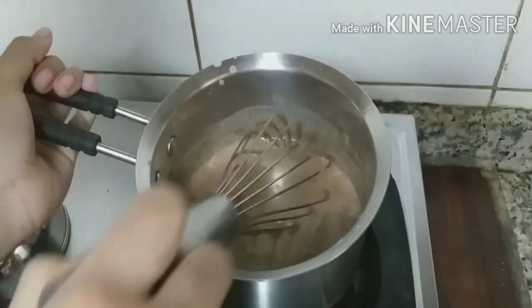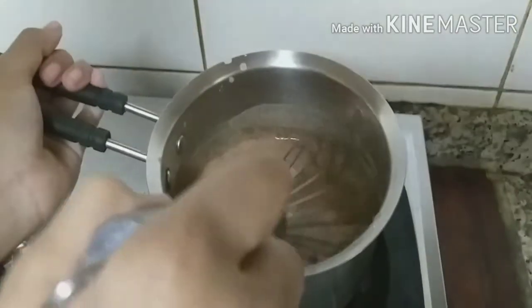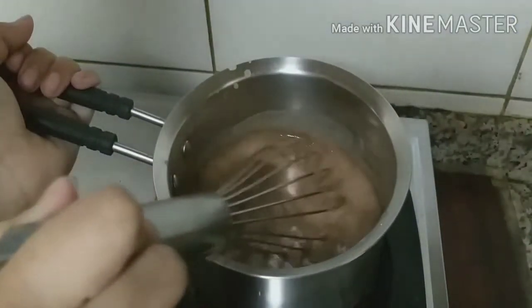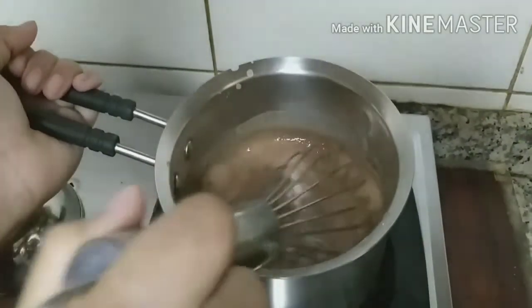So mix until it's nice, thick and brown — it should be dark brown. Keep it on a lower flame so that it does not boil and rise up. Stir it until it's completely done without any lumps.